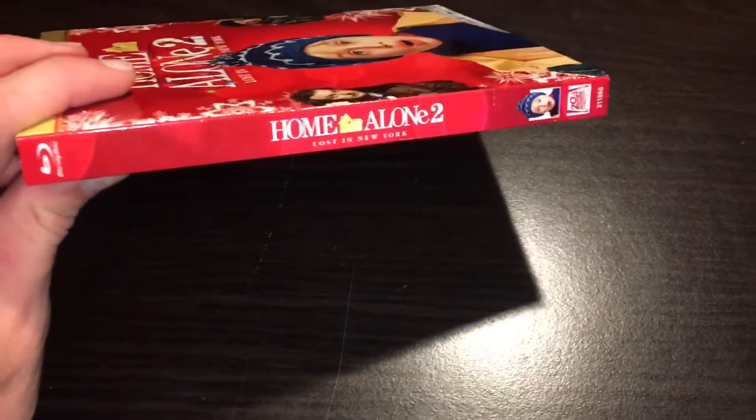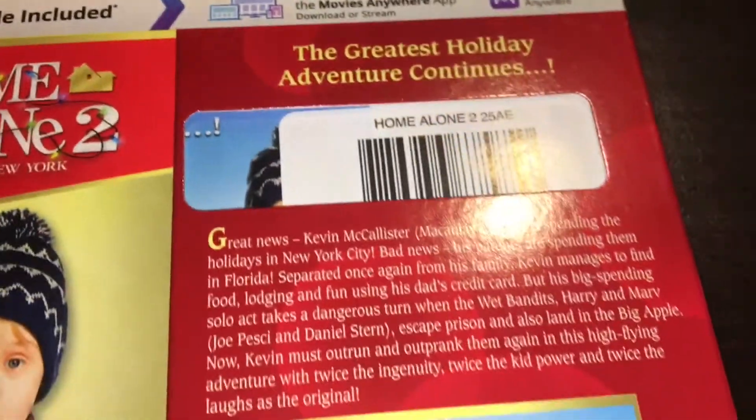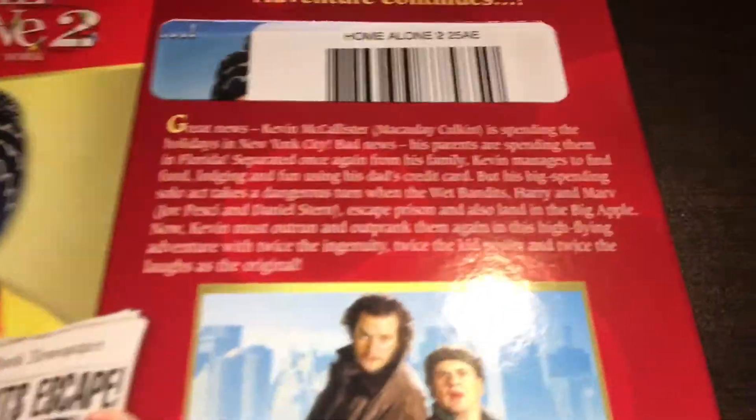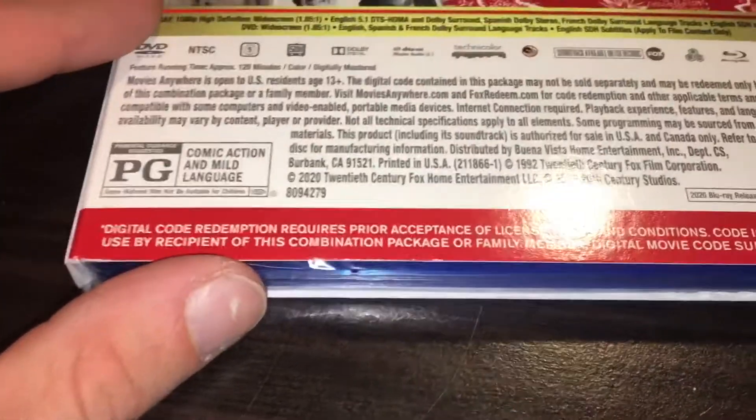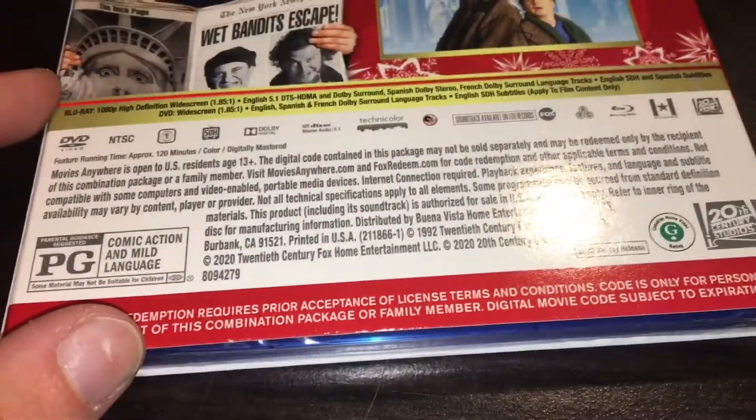Multi-screen edition since this is now Disney because they bought out Fox. Let's take a look at the spine of it — Home Alone 2, Lost in New York, 20th Century Fox. The Greatest Holiday Adventure Continues — that's what it says on the back if anybody wants to pause and read it. It's rated PG for comic action and mild language, and it runs at exactly two hours long.